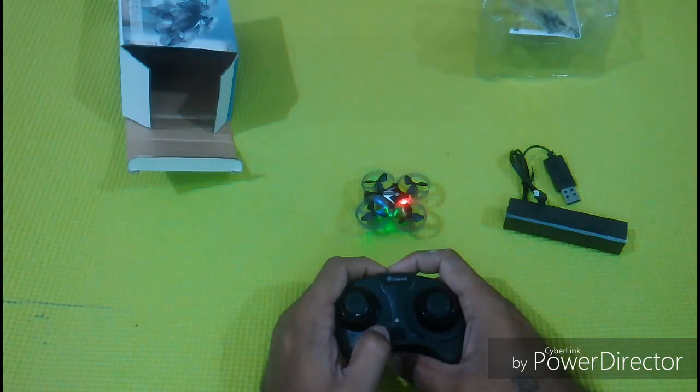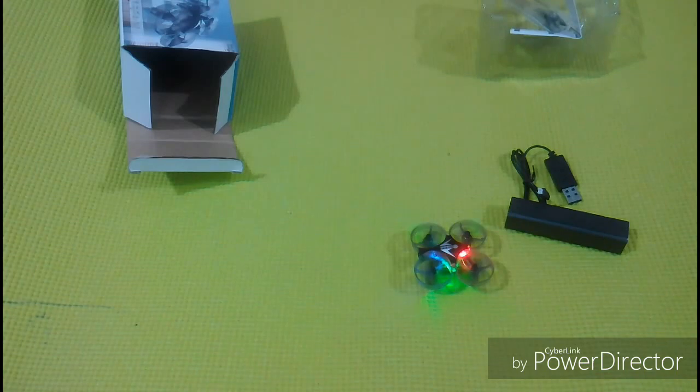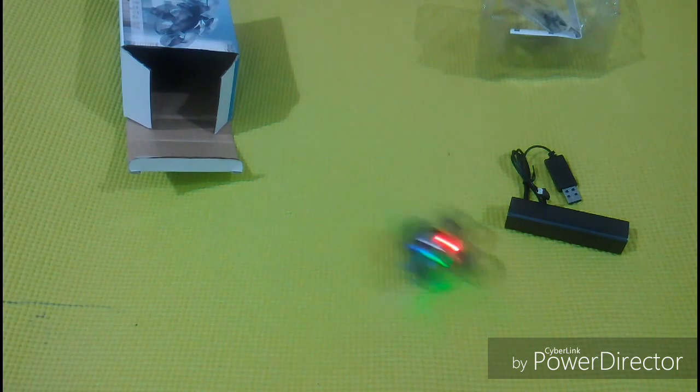On the left side of the joystick we have throttle and on the right side we have directions. It has a decent battery backup of five minutes, which is good for its price. Let us see the outdoor flying too.